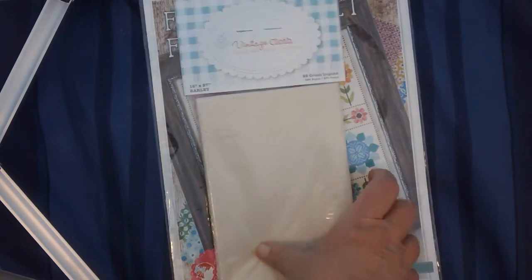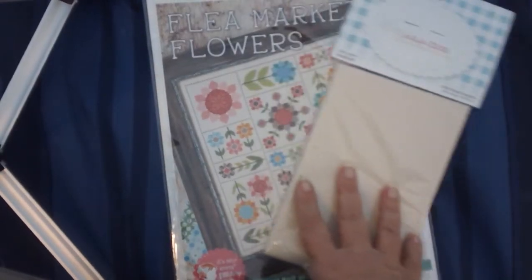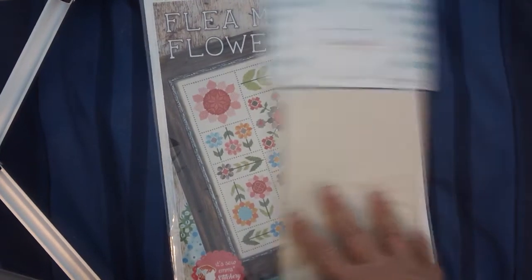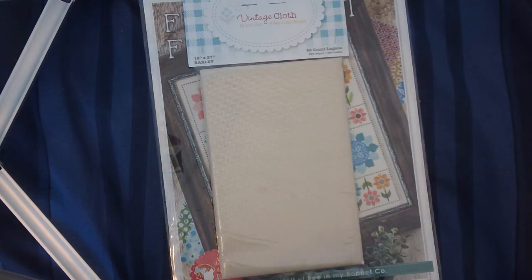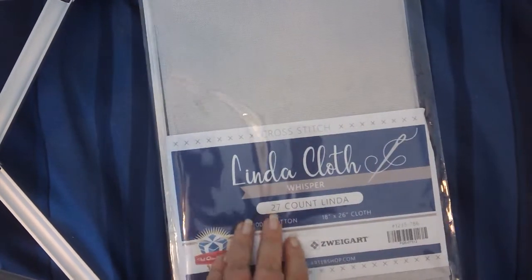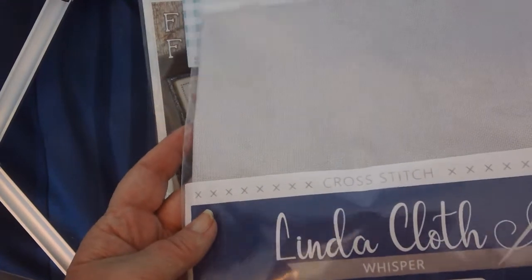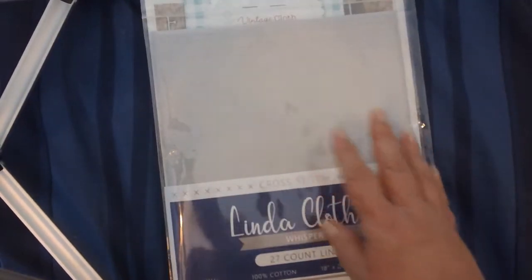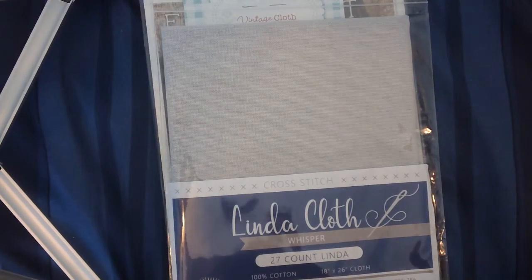The Stitchin' Mommy Sarah is doing Flea Market Flowers one-over-one and I might do that too, because otherwise it's going to be pretty huge. I haven't decided yet. I also bought one piece of Linda cloth since so many people are raving about it — it's 100% cotton 27 count Linda in Whisper, which is a light gray. I like the feel of it and I think I'm going to like stitching on it.